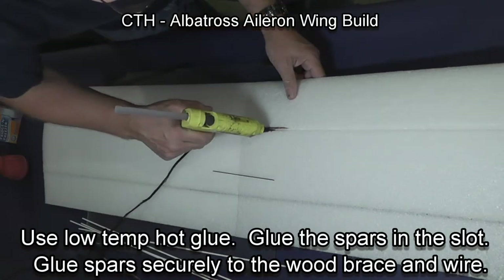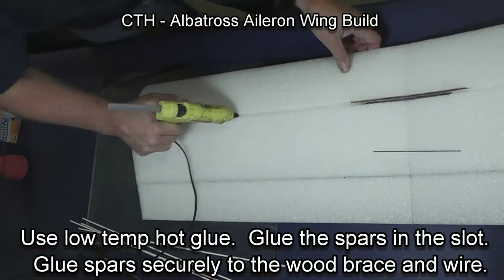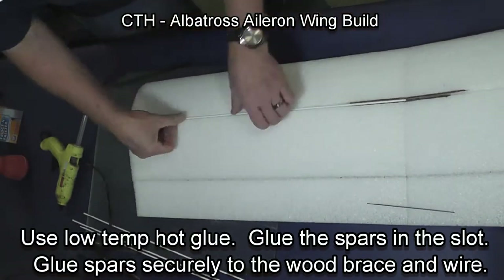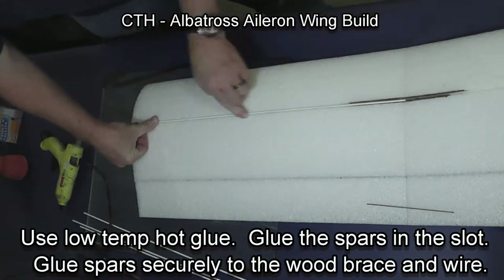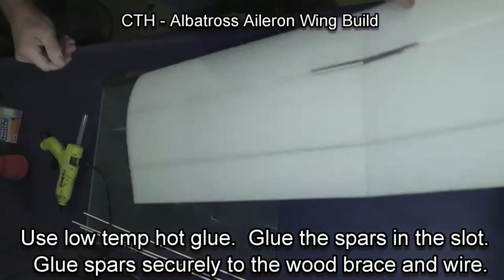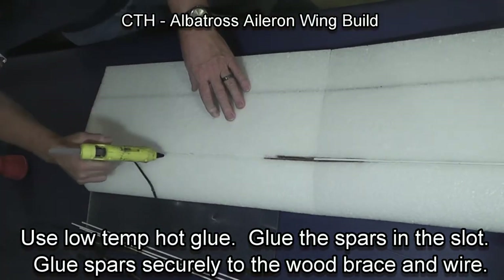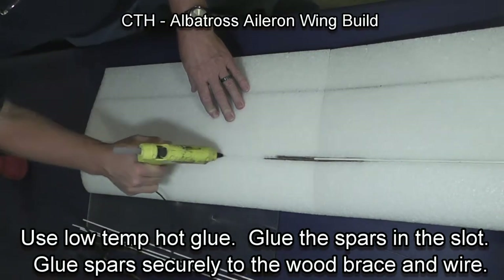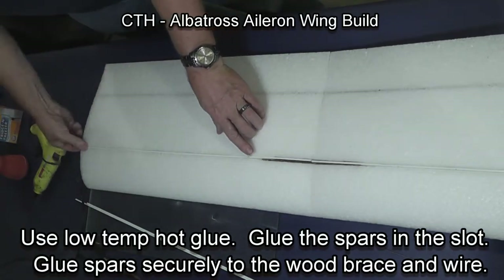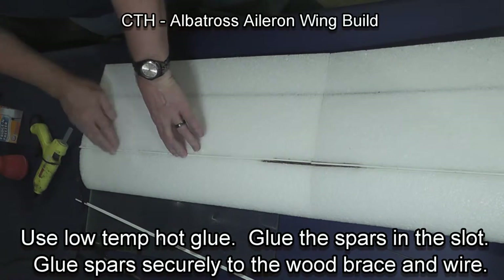Using my low temperature hot glue gun, I put glue down one side of the wing and press the spar into place. The wire that we previously bent is underneath. I make sure that the spar and the wood brace are securely glued together. Now doing the other side of the top — press the spar into place. You want it below the surface level of the wing in the pre-cut slot.